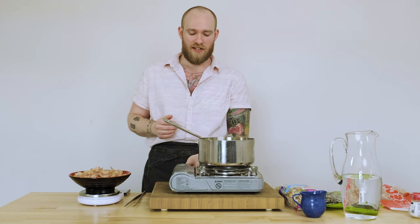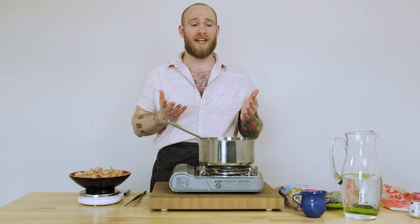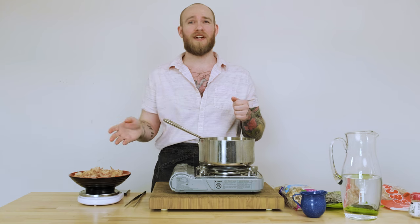Now that we've simmered our kombu for about 10 minutes, we're going to crank the heat back up and bring this to a boil. As soon as it hits a boil, we're going to throw in a quarter cup of cold water to bring the temperature down just a little bit. We're going to dump in all of our bonito flakes, bring it back to a boil one more time, and as soon as it boils, we're going to turn it off immediately. We don't want it to boil for any more than a few seconds because then it's going to get bitter and the odor is not going to be super nice.